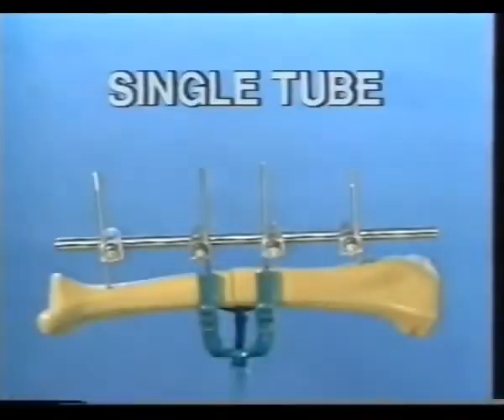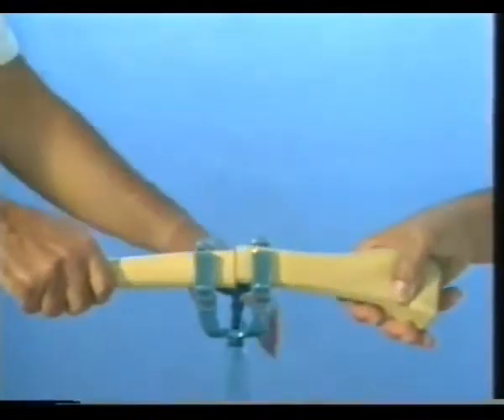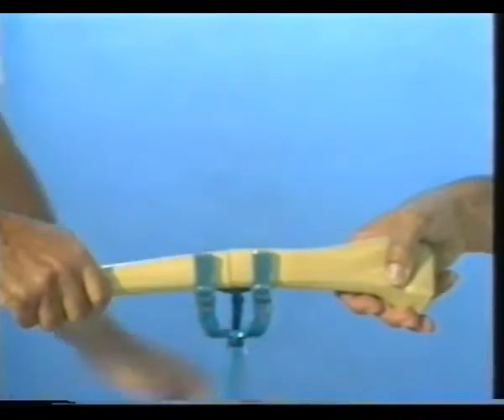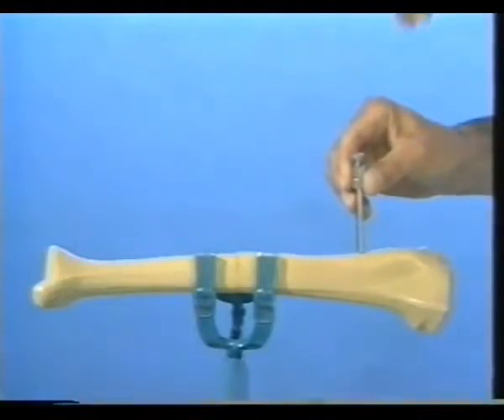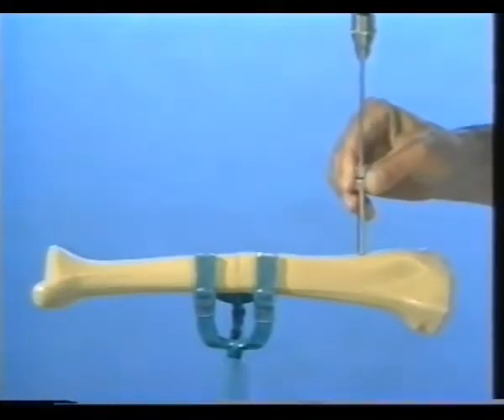The first exercise is the construction of a single tube unilateral fixator. The fracture is reduced and the bone mounted in the vice grip. The short drill sleeves with Trokar are inserted through a small stab incision about two centimeters distally from the tibial tuberosity. Remove the Trokar. Using the air drill and a long 3.5 millimeter bit, drill through both cortices.